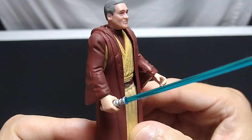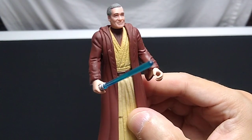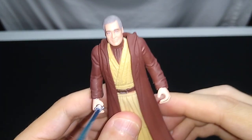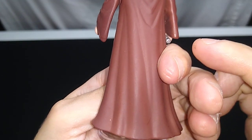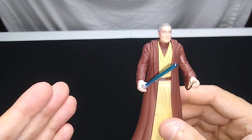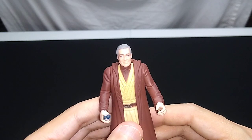Yeah, it looks fine. You can sort of see the gap between the brown robe and the tan robe inside. This is probably removable, but I wouldn't do so — I'd be afraid I wouldn't be able to get it back on his shoulders. I think they did a good job with this. Of course, we did see a Jedi spirit Anakin Skywalker in that three-pack, but you couldn't see any features on him.